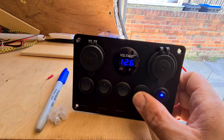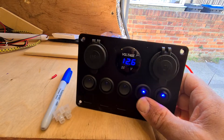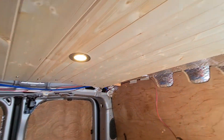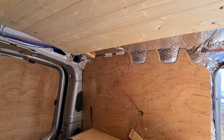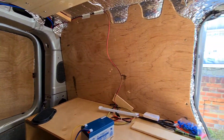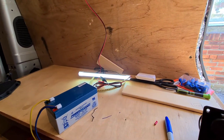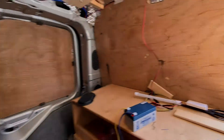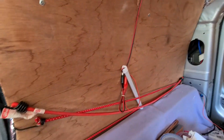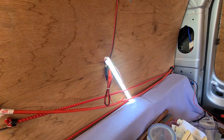The second switch is for the spotlights on the roof - I've got three of them. The second switch will be for a light on this side. Once we put all the panelling in, the light will be up here somewhere.